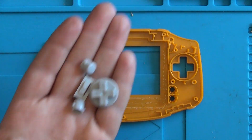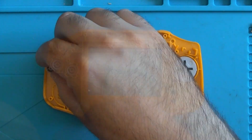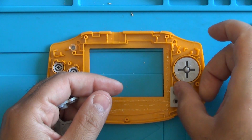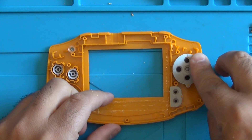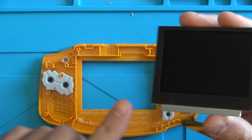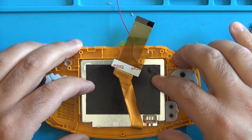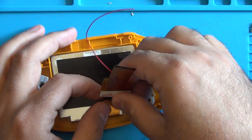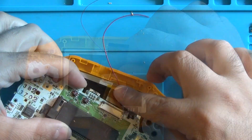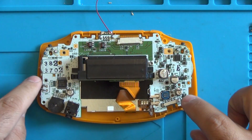Now we're going to go ahead and put the buttons back into our shell. It's important not to forget the magnetic pads, otherwise your buttons will not work. Now we can grab our LCD and place it right in the shell — it fits almost perfectly; as long as you press it right up against the top, you should be good. In terms of the ribbon, it's a little bit longer, so we need to make an S shape with it and stick it to the back of the LCD. This will allow it all to fit in there. Now we're going to reconnect the LCD cable — you just pop it in — and then we just need to attach our two screws.